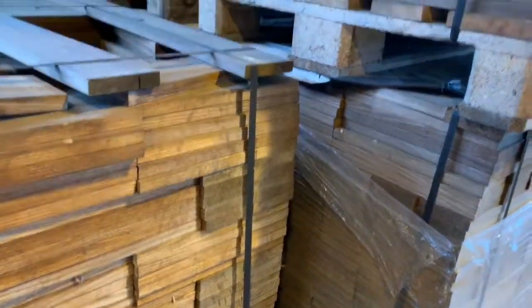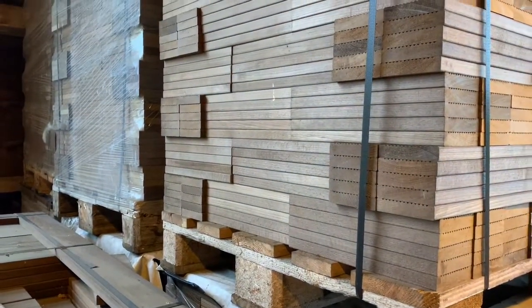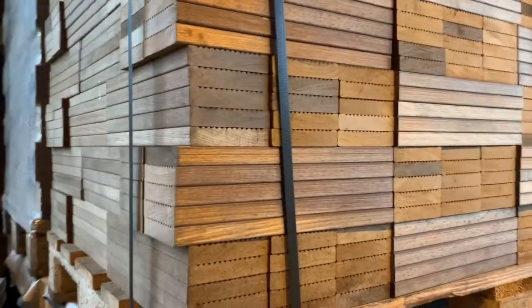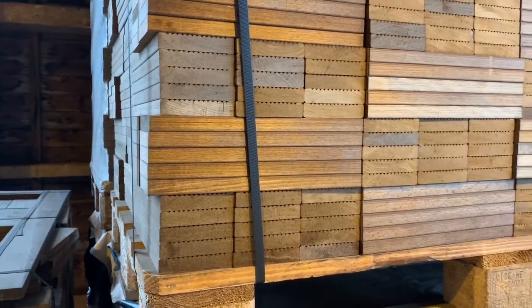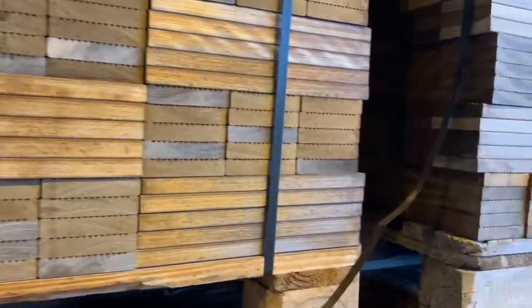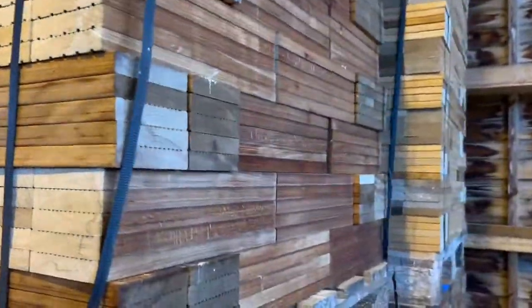This is from the German facility near Berlin — thermally treated pine. And here's some decking material. D1 is the highest class and it looks to be in great shape.